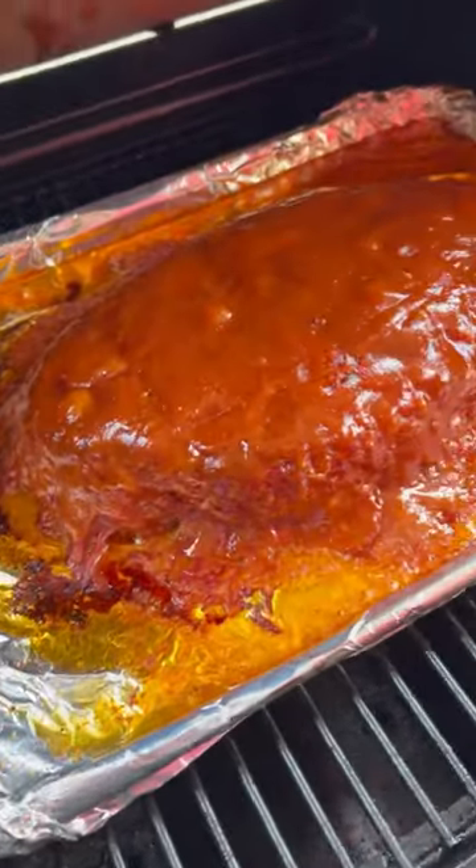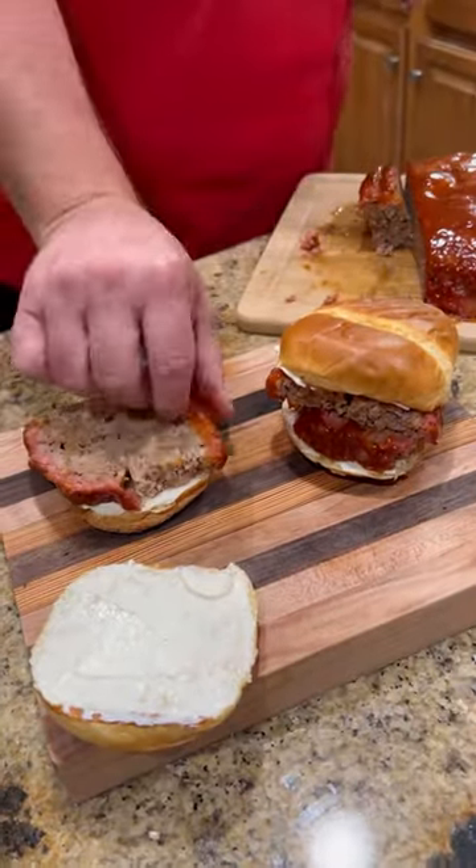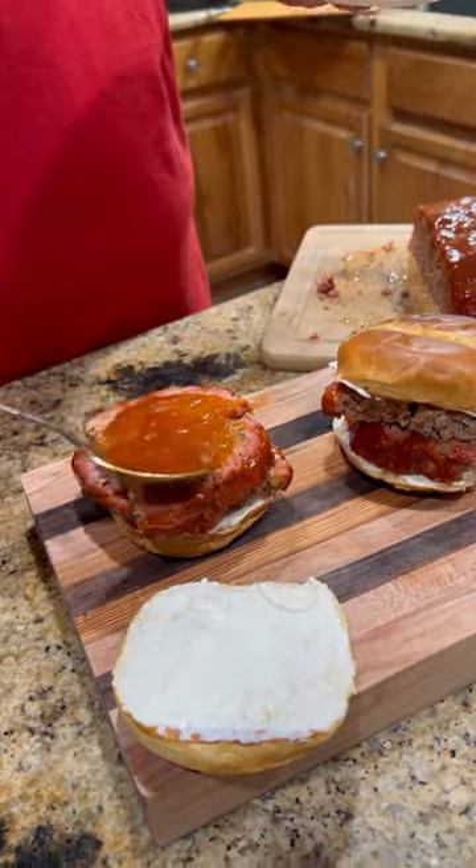Now we're going to get that baby glazed up. Once that sauce is set, it's time to assemble our sandwich. We're using mayonnaise. We're going to pile that meatloaf on there, then a little more of that glaze.